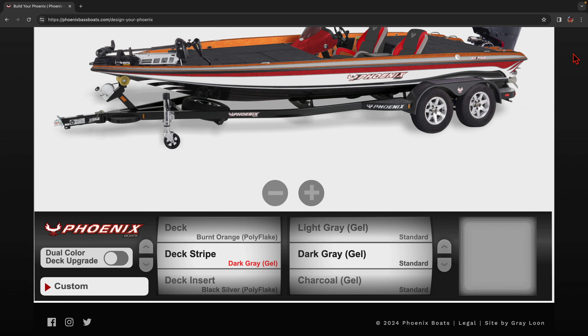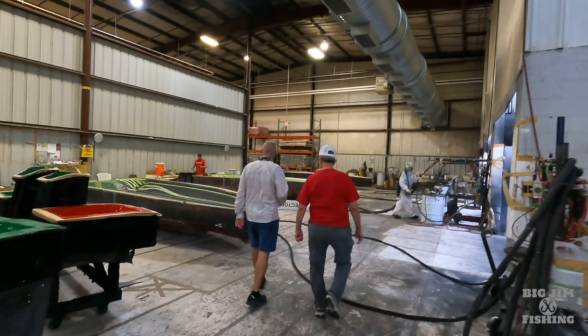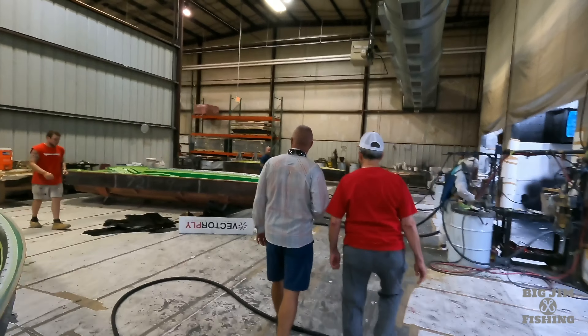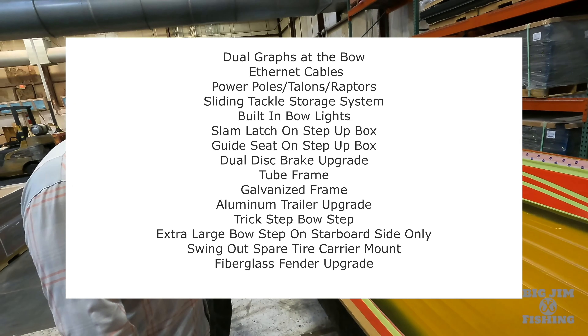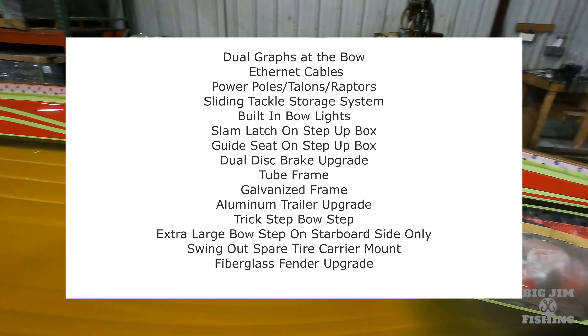It has the day box, all the regular options you're used to with Phoenix, and on this 20-foot model it has the new switch panel that lights up and is push-button. I can see a lot of pros running this boat. When I visited the factory I saw a lot of them being built. This is the little brother to the 21XE, and I anticipate this being their best-selling model moving forward.